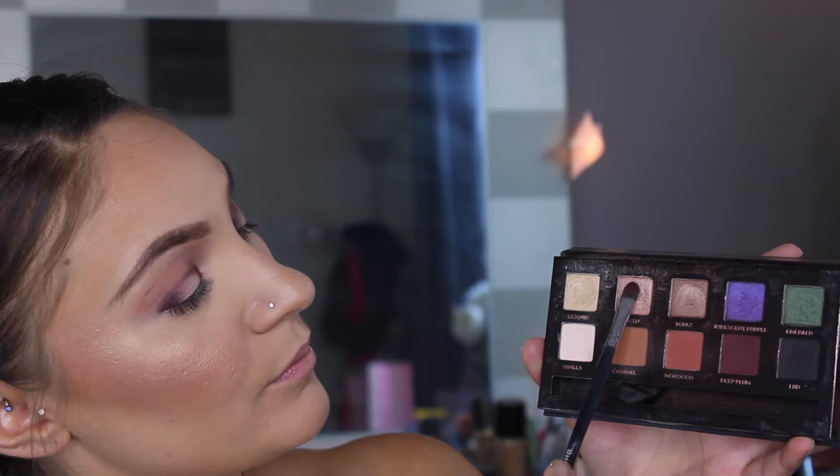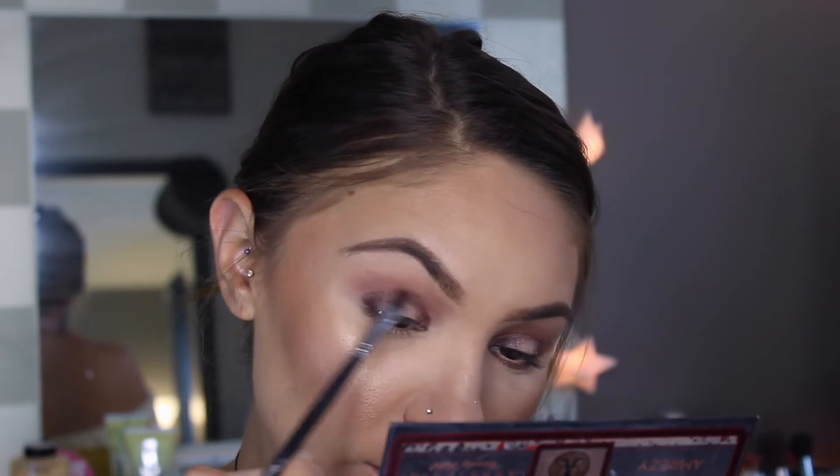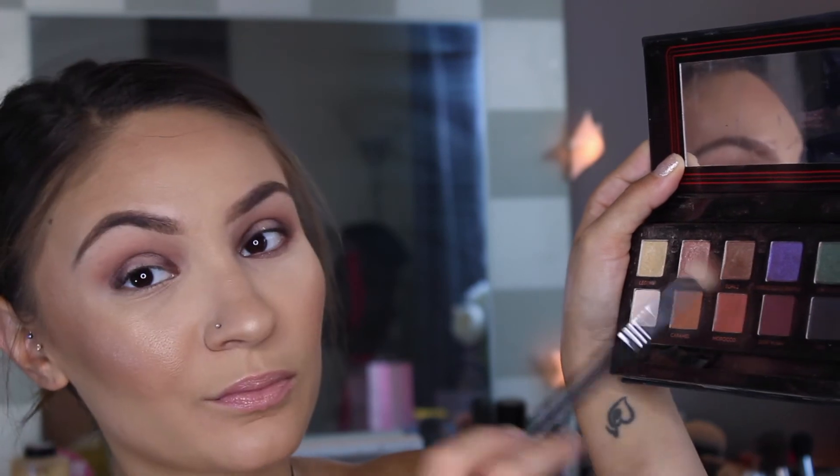To help blend out the Deep Plum a little bit I'm going to take a little bit of Glisten and pop that right over top where Deep Plum was. Of course we have to make sure that everything is blended out seamlessly, so we're going to take that E25 and blend away. Don't ever feel like you are blending too much — you can never have enough blending. You can see I'm tipping into the Deep Plum a little bit and blending even further. When you do a look like this, blending is key.